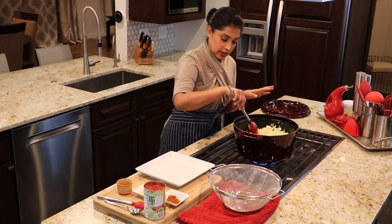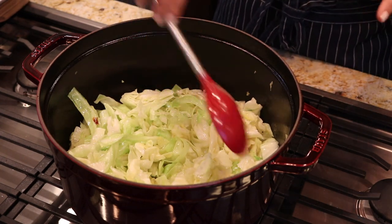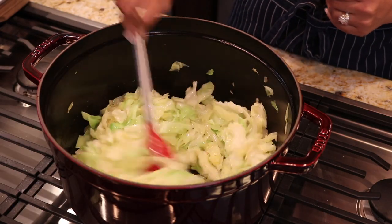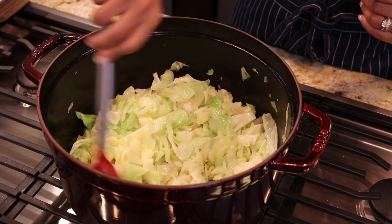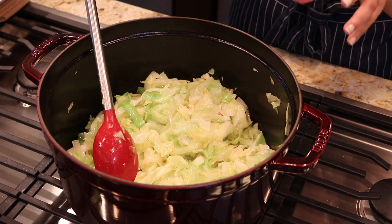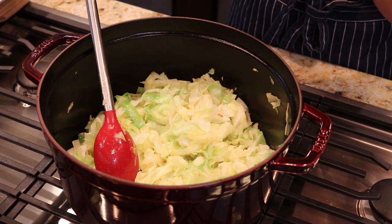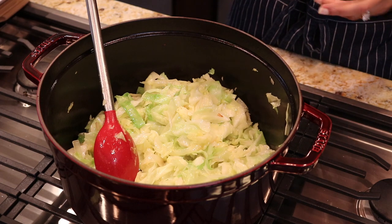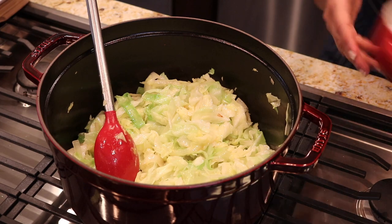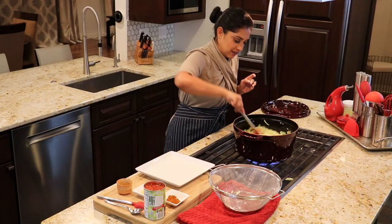I did turn the flame to medium, and now I am cooking the cabbage, sautéing it while I stir constantly. I don't want the cabbage to burn. This should take about 5 minutes. The cabbage has started to reduce a little bit, just like I said. I will continue to sauté and stir constantly until it gets a little crispy on the sides. If you think it's burning, you can always lower the temperature. At this point, I am going to season it with some salt.